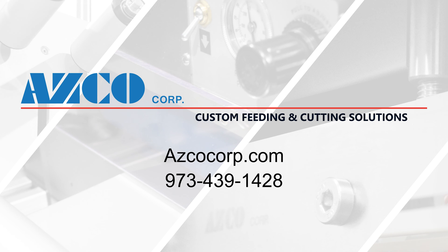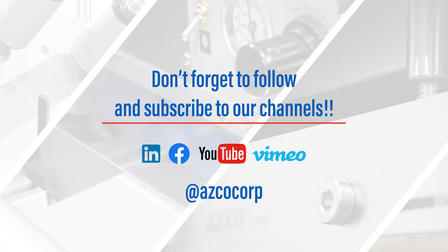Please give us a call to discuss your application. Don't forget to follow and subscribe to our channels.